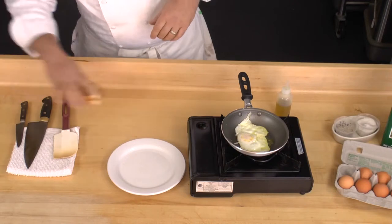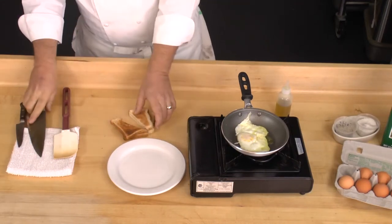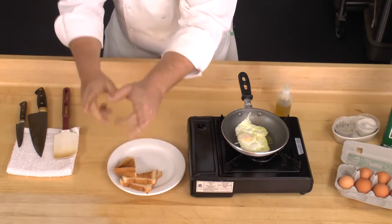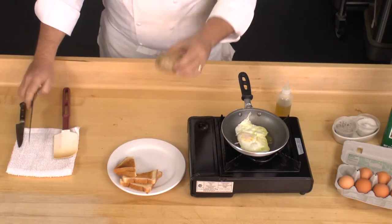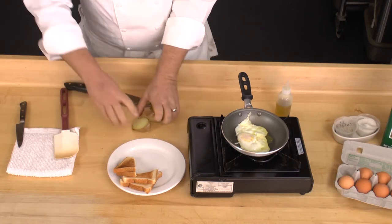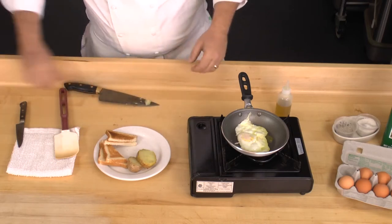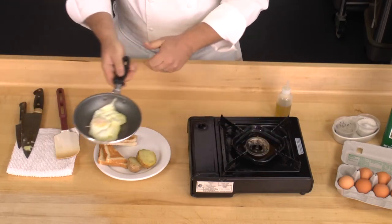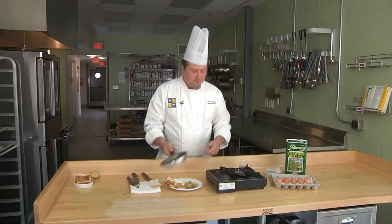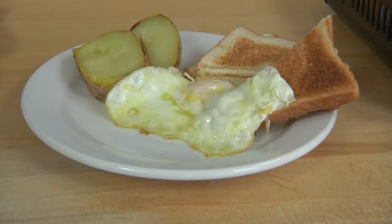I like to have my eggs with a little bit of dry toast and maybe a roast potato. And there you go — it's just that easy and that healthy. We'll see you next time on Kitchen Tips.